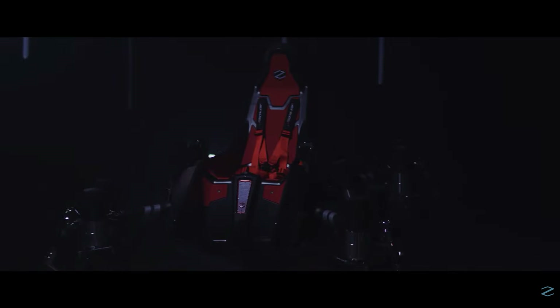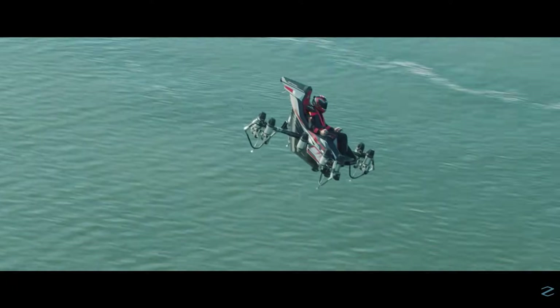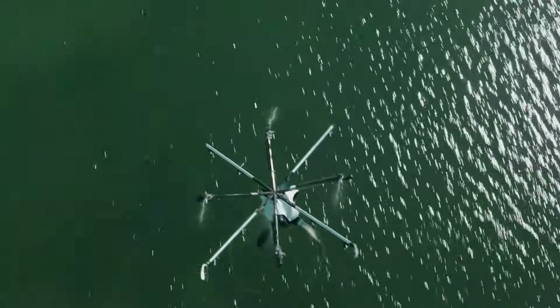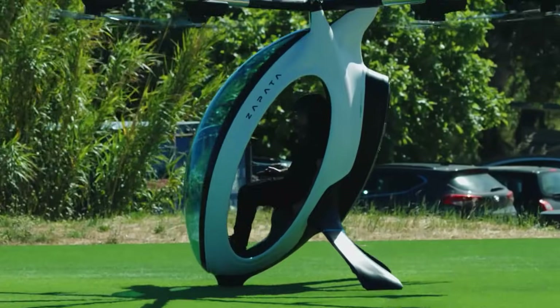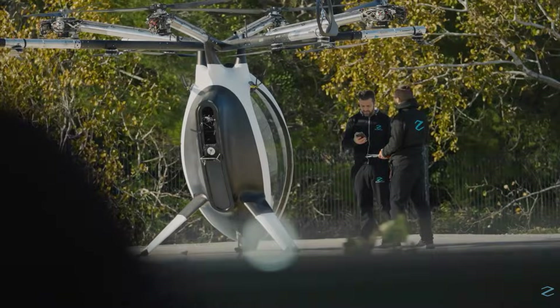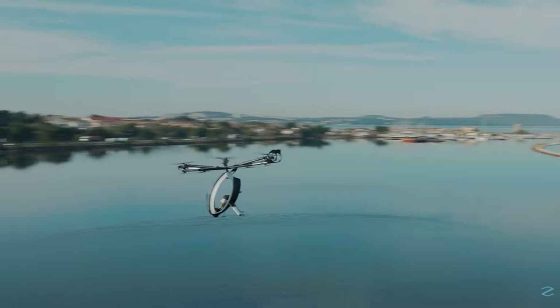All of that experience — years of testing, crashing, refining, and demonstrating — has now culminated in the Air Scooter. And this time, it wasn't built as a spectacle or a prototype. It was designed specifically with US consumers in mind, targeting recreational pilots who want longer flight times, higher payload capacity, and minimal regulatory hurdles. So let's take a closer look at the design.